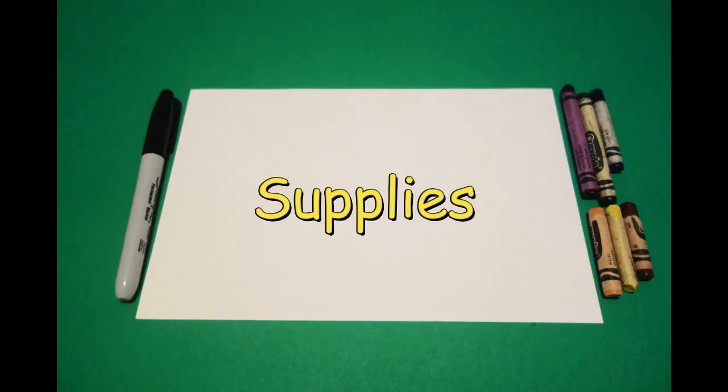Hi, I'm Patty Fernandez and I'm an art teacher. Visit my website at pattyfernandesartist.com. Let's draw. Today's project is how to draw Diana, goddess of the moon.